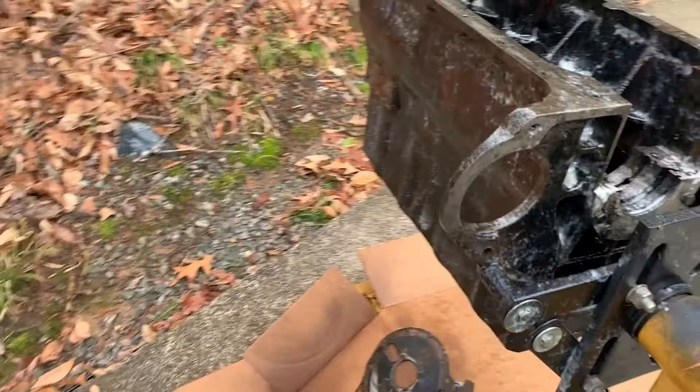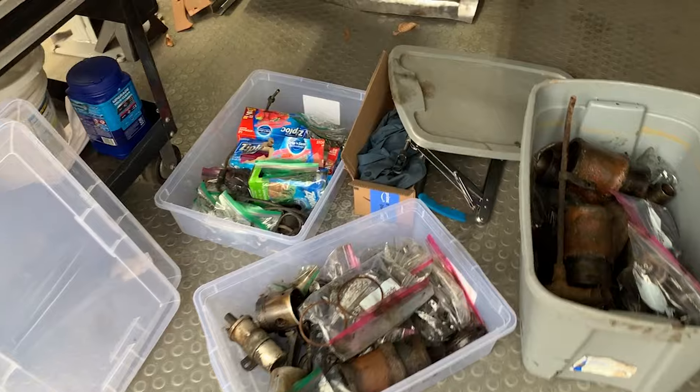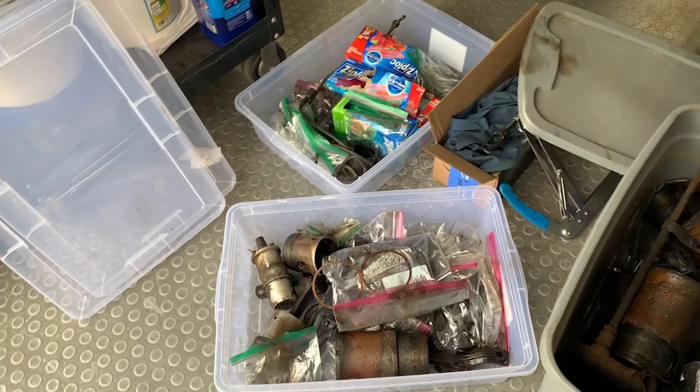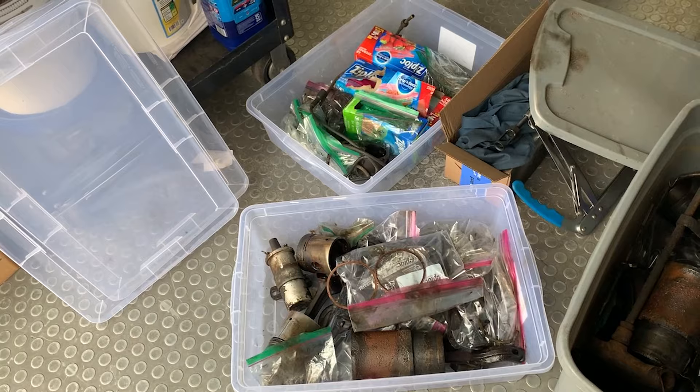I'm feeling pretty good about this motor. This is a pretty early motor — it's actually earlier than my car by a bit. It's too covered with grime to read, but it looks like it's a '54 or so motor, so all that's good. Today's goal is to just degrease as much as I can. I have buckets full of bagged and tagged fasteners, and I'll have to take those all apart.